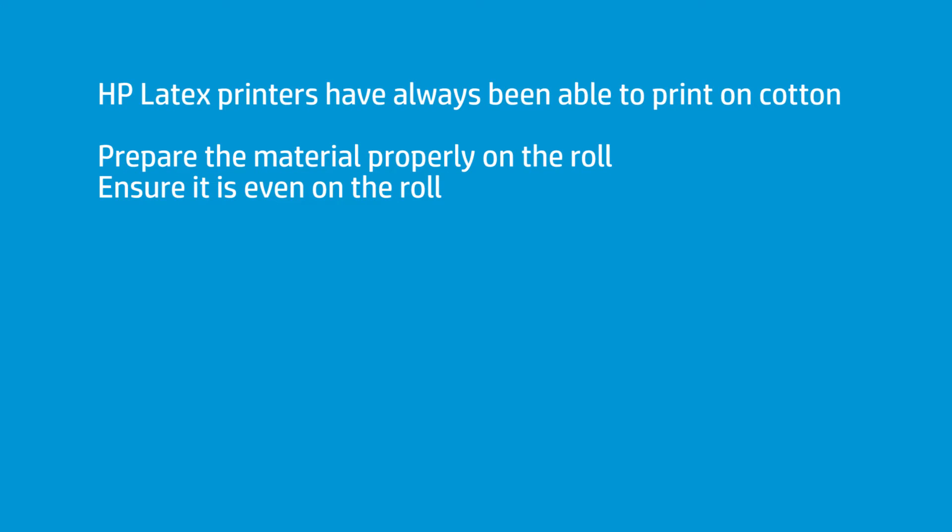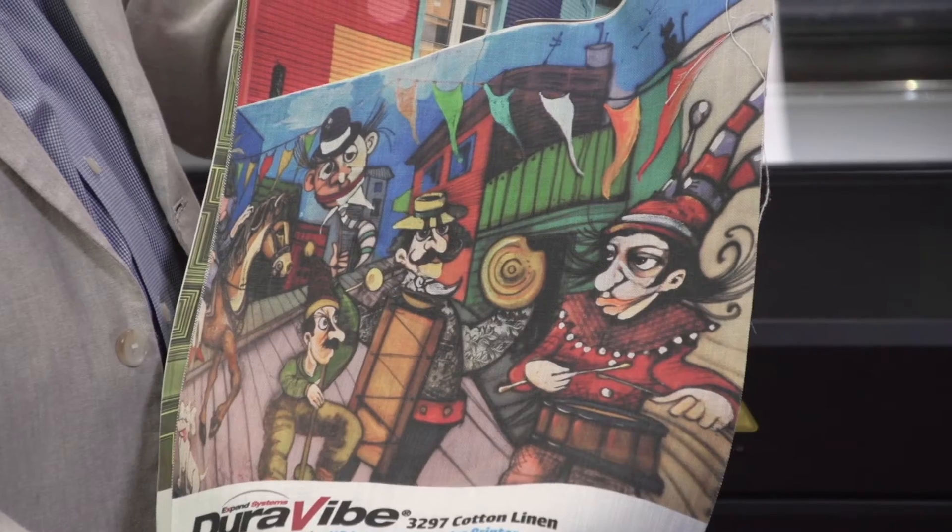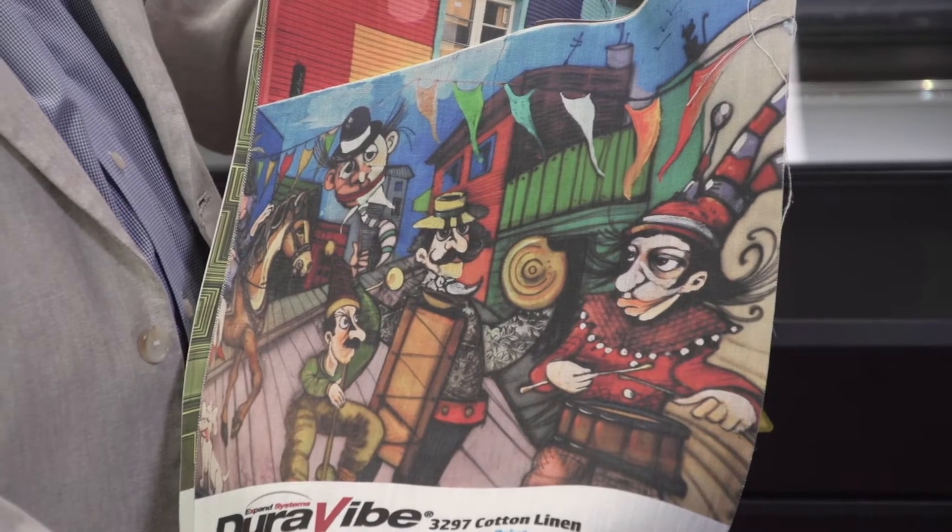It works beautifully. As long as it's prepared properly on the roll, and it's on there evenly and put on correctly, this prints beautiful. What you're seeing here has a wonderful hand. It is very scratch-resistant and very resistant if it gets wet. The latex printer's finishing run is 241 degrees Fahrenheit.